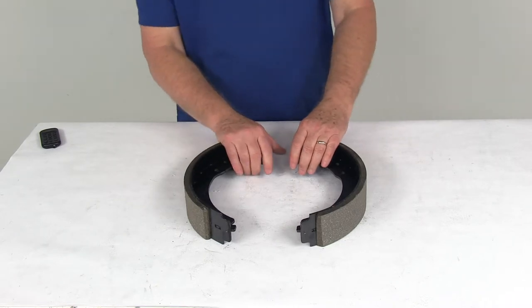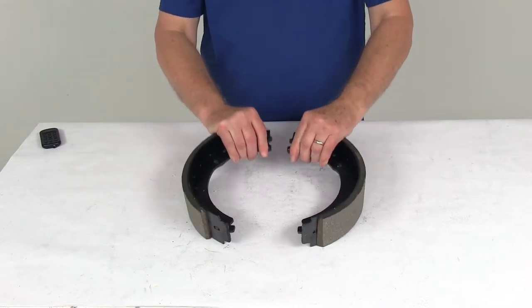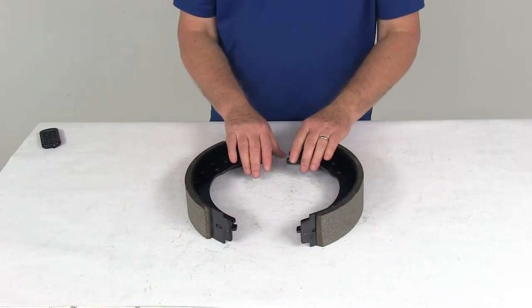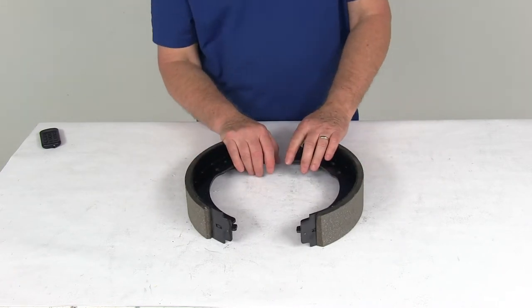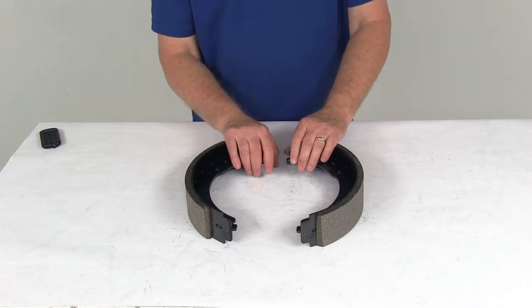This part includes the two brake shoes with the lining, and they are designed to fit the Dexter 12¼ inch by 2½ inch brake assemblies with the cast backing plate for 7,200-pound axles.